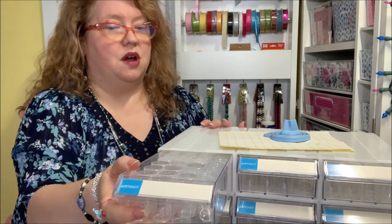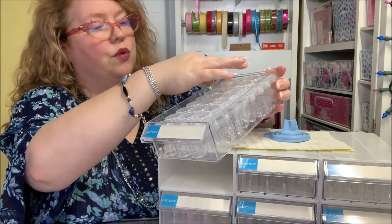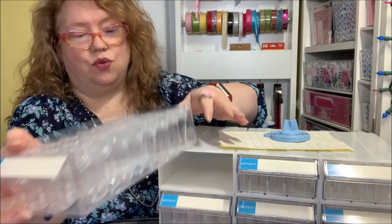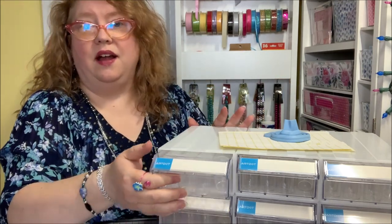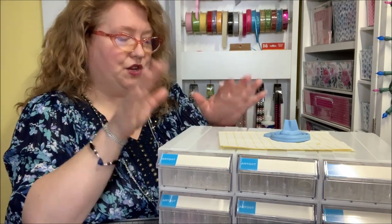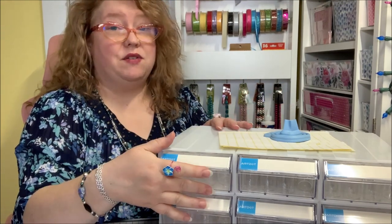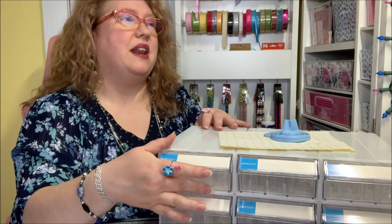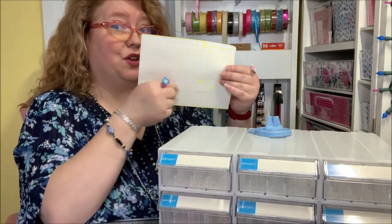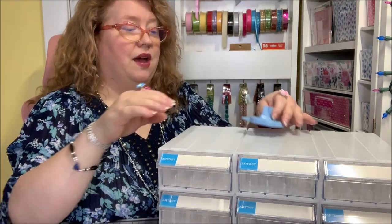It has a bunch of round bottles in each drawer. The drawer pulls all the way out — let me count: one, two, three, four... one, two, three, four, five, six, seven, eight — so 32 bottles in each drawer and they slide right in. This has so many features I completely adore. I think it's around 288 bottles total. You also get labels you can write on and put on your drawers or actual bottles.